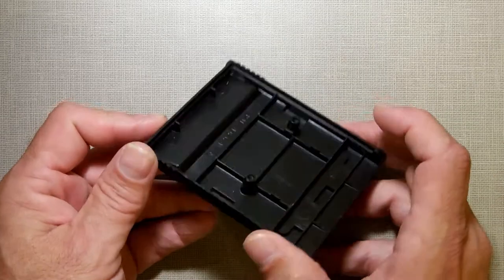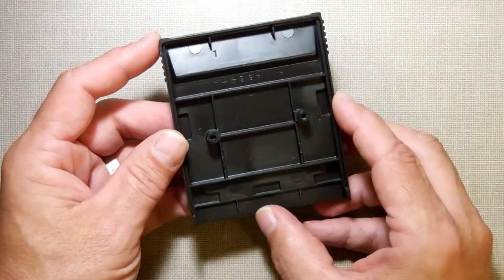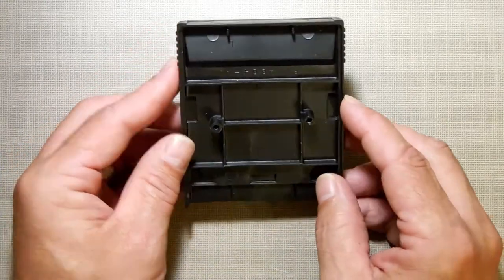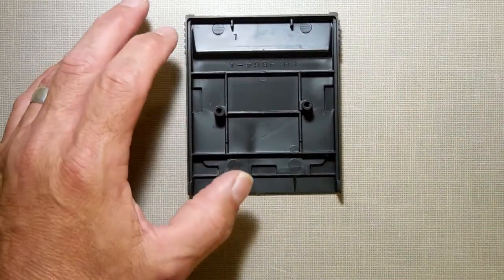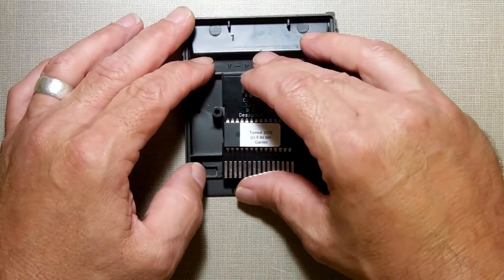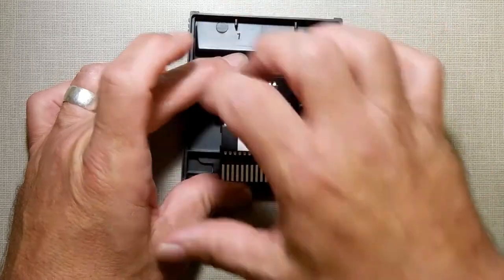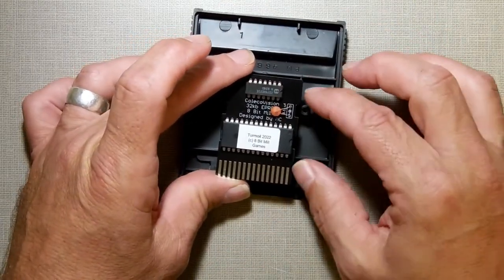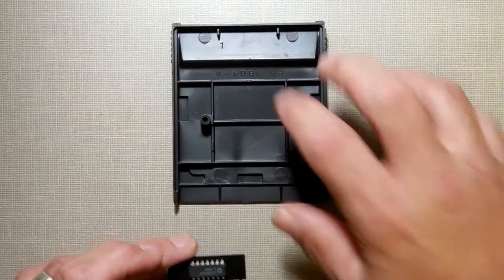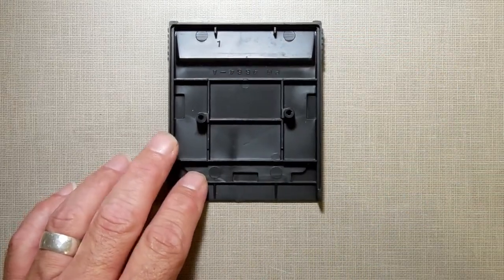Salvaging old cartridges to use for the ColecoVision is not a bad idea, especially when they come from games that are no longer working. But sometimes the new PCBs just don't want to fit perfectly — there's a little bit of wiggle room. If you look at the original ColecoVision cartridges, they had a lot of extra circuit board sticking out the side to grab these little lugs, but the new ones, if you make them to fit exactly, one cartridge may not fit exactly in the other.